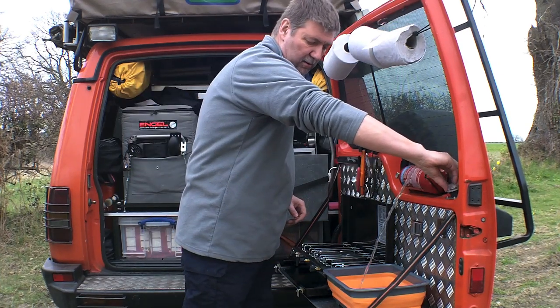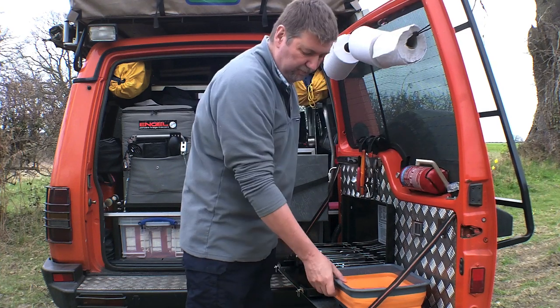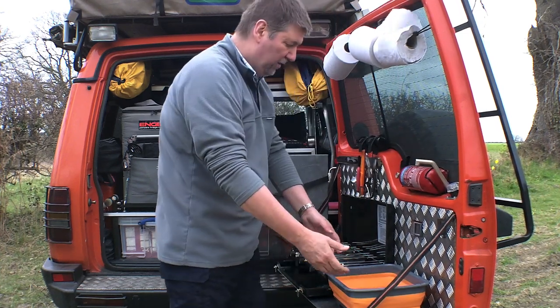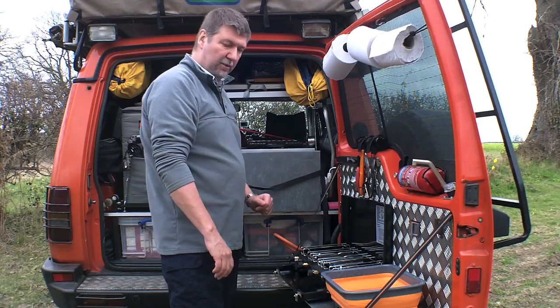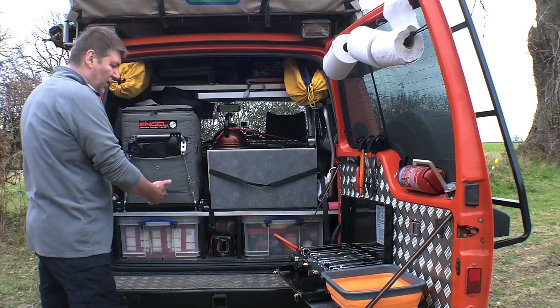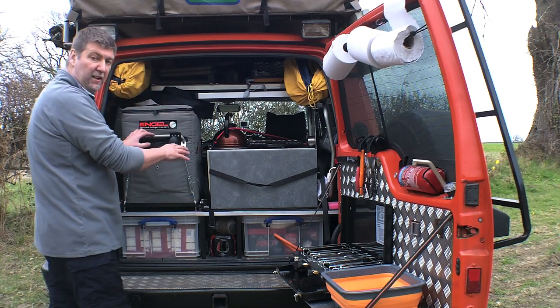We get our water supply directly into the kitchen. On the opposite side, deliberately again to allow access, we've got a 40-litre hinged fridge.